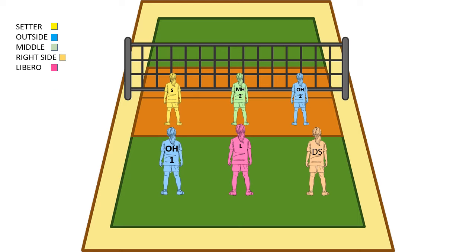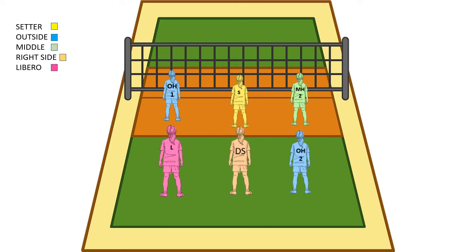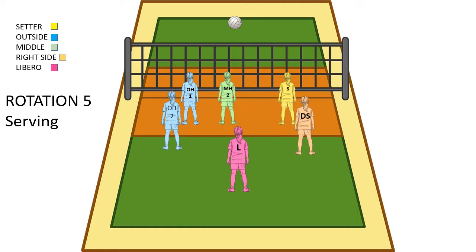Now we're in rotation 5. Everyone's in the base from rotation 4 and we're just going to rotate. So now our other outside is now serving.